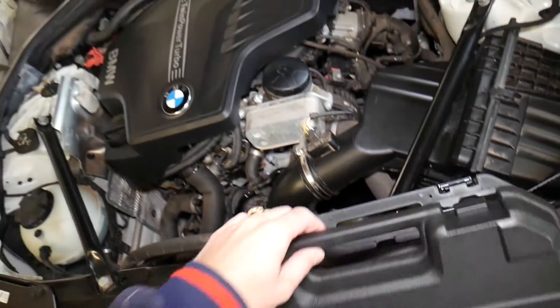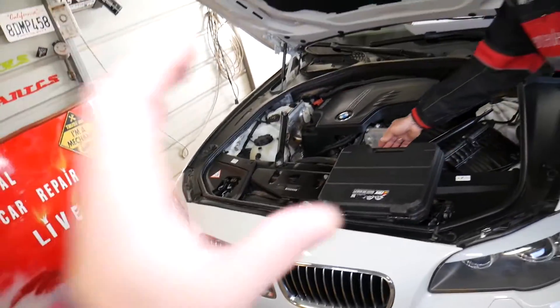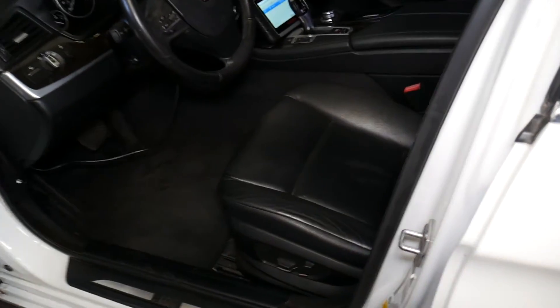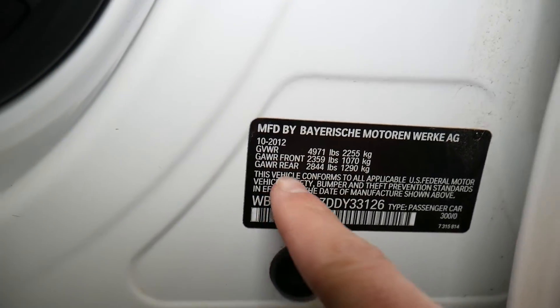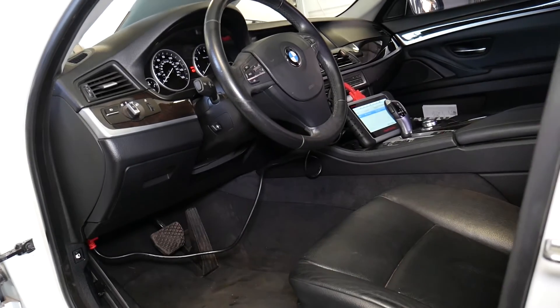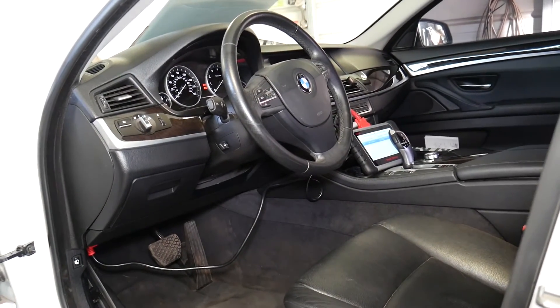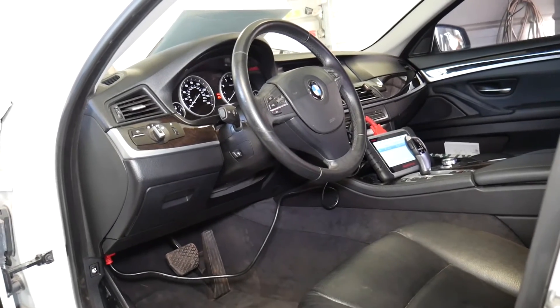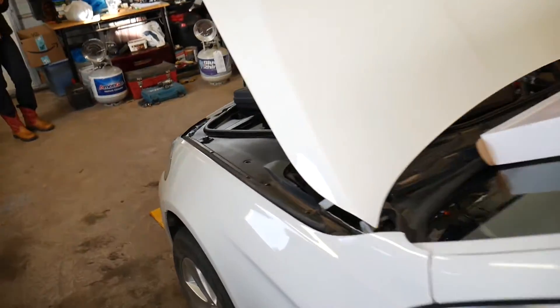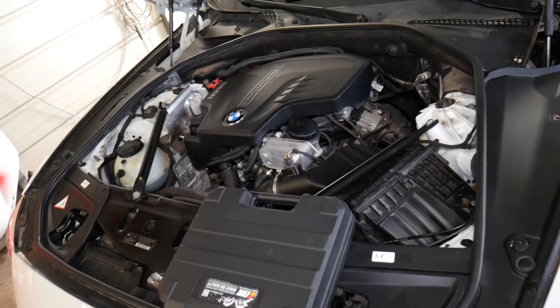This car jumped the timing chain at 85,000 miles, which is scary. We have another 3 Series here with close to 80,000 miles and I'm not going to start it until I get a second chain and replace the chains on both this one and the 3 Series - they have the same engine. If your car was built before March 2013 - ours is October 2012 - it's more likely to develop this problem. Some people report it even on 2014-2015 builds. Personally, I now treat timing chains as a serviceable item and replace them between 60,000 and 70,000 miles.